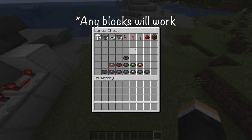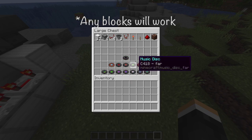The materials you're going to need are in this chest and you can just put in whatever music discs you want.